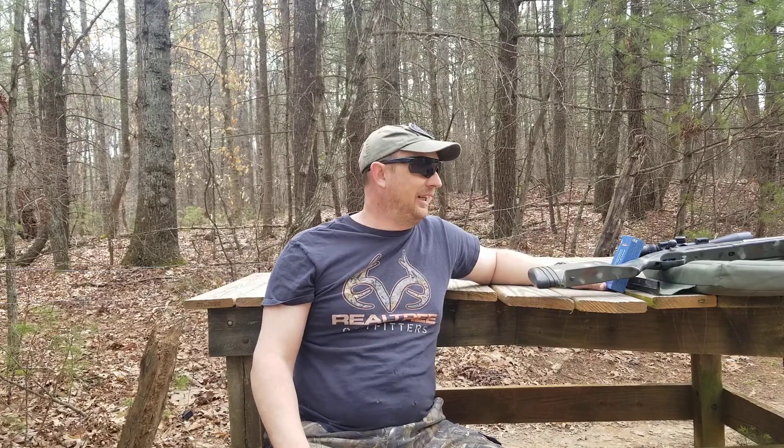What are you doing? What are you saving? Are you doing anything to save money on ammo, or are you saving certain ammo? I'm out.